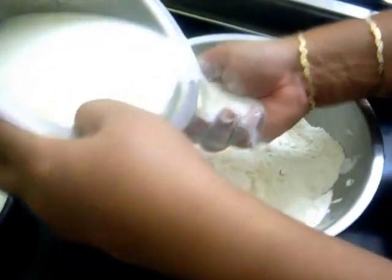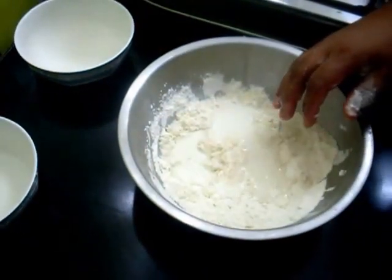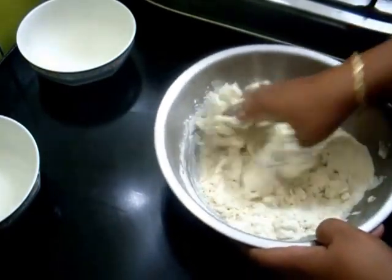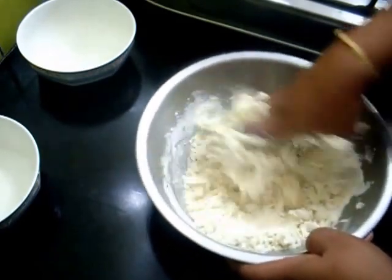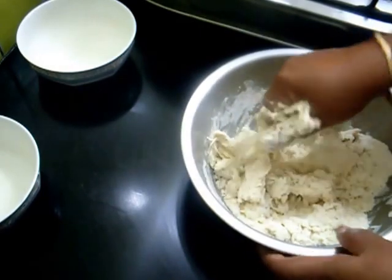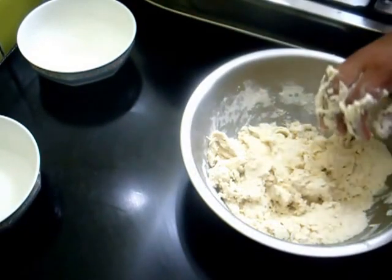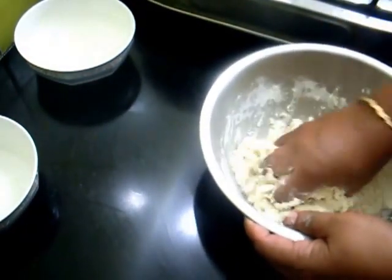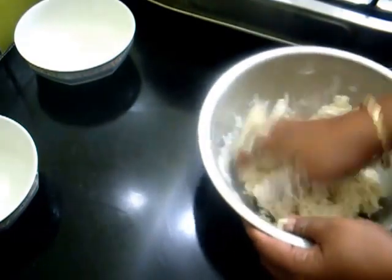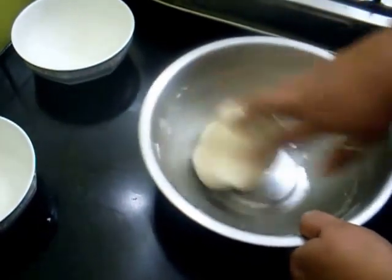Now knead this. Use milk to knead it, and it should not be too smooth or too hard — the consistency should be medium. So here our dough is ready. Now I will leave this aside to rest for about half an hour.